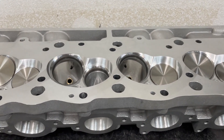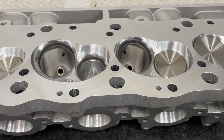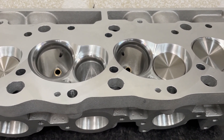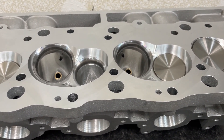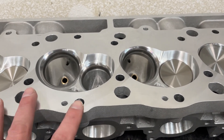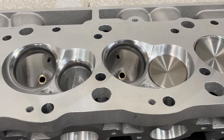I went ahead and flowed on a 4.310 bore because I only have two bore plates for a big block Chevy — a 4.310, which is a common bore size for a 496, and then a 4.625, which is close to what you'd see for a 565, all the way up to a 598 and 632. The idea was to see if unshrouding the valve with the bigger bore would make a difference in flow. Let's look at those results.